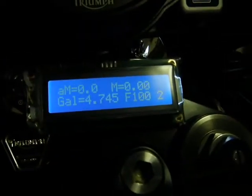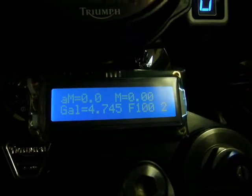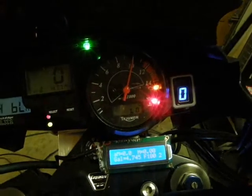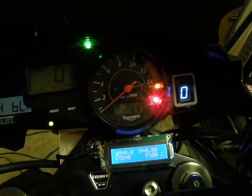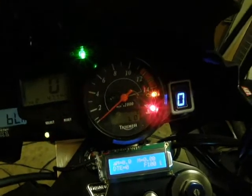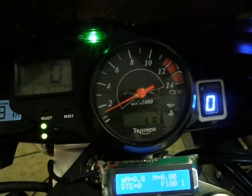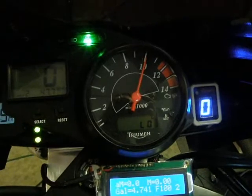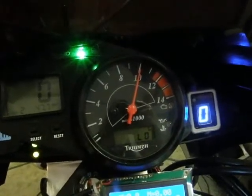It also says 4.745 gallons, which is the full capacity for this 18-liter tank. Pressing the selector button one time returns it to tach mode, which would indicate RPM if the engine was running. The tach is fully operational when switching between tach mode and fuel mode — pressing the button twice goes into fuel mode, and once returns to tach mode.